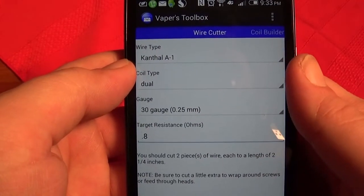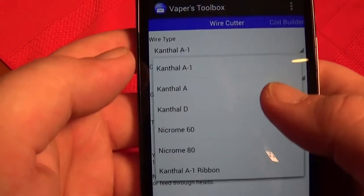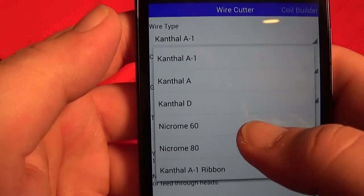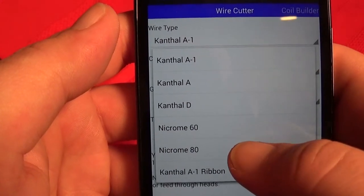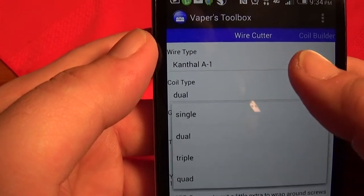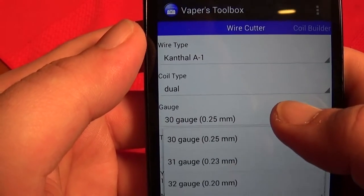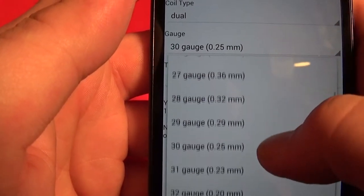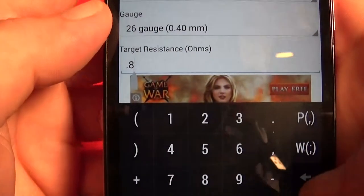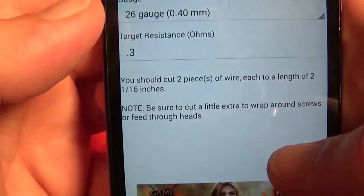Here we have your basic calculator — it's called Vapor's Toolbox. You can find it in the App Store or Google Play. You pick whether you've got Kanthal A1, Kanthal A, Kanthal D, Nichrome 60, Nichrome 80, or flat ribbon wire. For this video I'm just going to go Kanthal A. Then you choose your coils — single or dual. I usually run a dual coil. You pick your gauge; most of my builds are usually a 26. Then down here you put your target resistance — I like to be at about 0.3 for a lot of my builds, not too low but not too high.